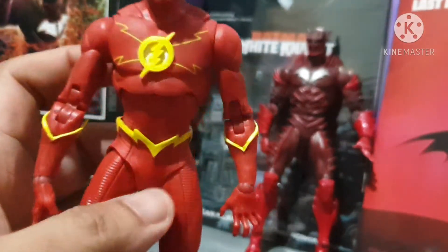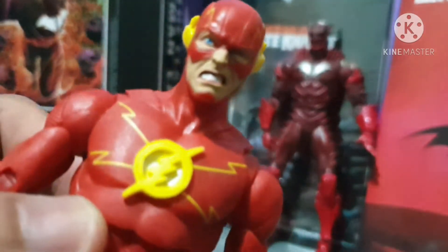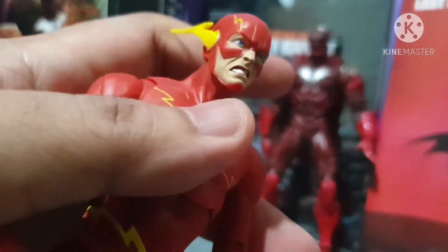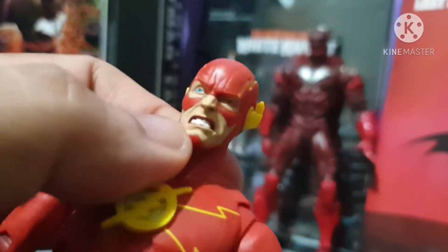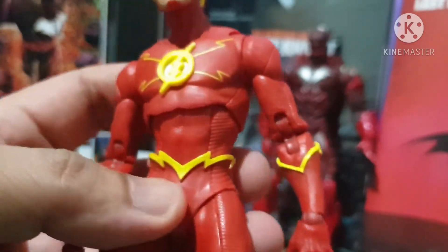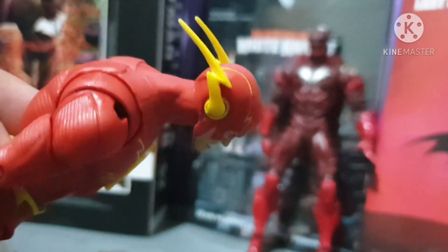Now we've got the Flash — the snarling Flash. I thought this one was the same as the single version, but it's not. This one does not have any effects, it just comes as is, and the face is different — you can see the snarling expression. I just hope McFarlane uses the same face going forward. The detail is very good — very detailed lining all around.